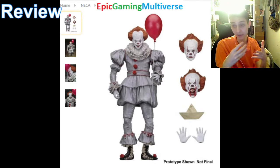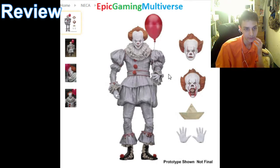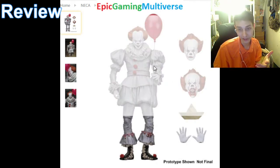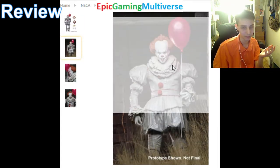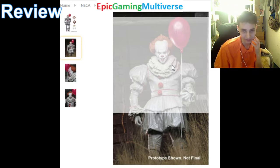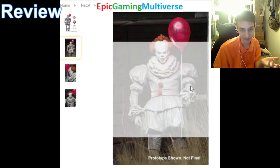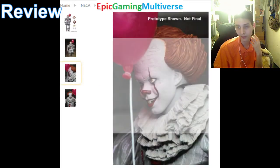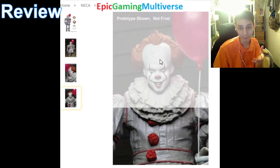My only gripe pertaining to this figure is the price. You have to concede to paying over $28 to procure this action figure. I'm discontent about buying this figurine for over $28 — it's outside the parameters of my budget. If I were wealthy or affluent with discretionary income, I'd buy it. But since I'm indigent and impoverished, I need to abstain from buying this action figure since I can't afford it.